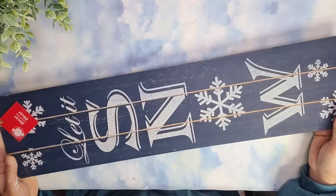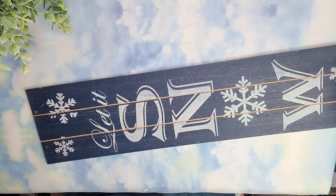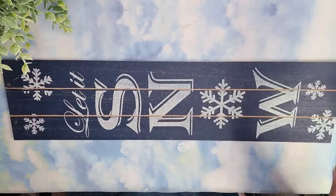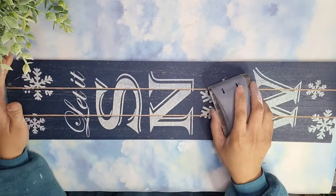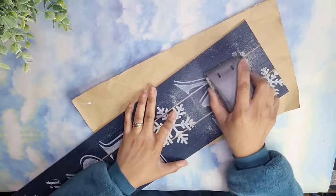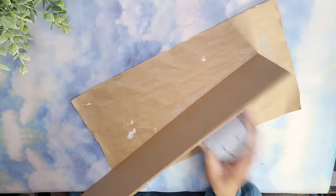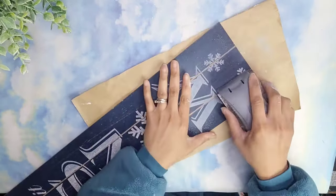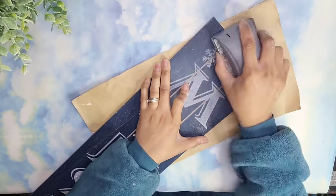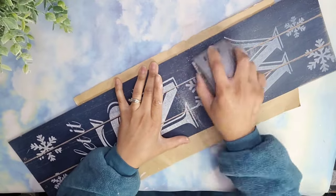I'm starting with one of these signs that I got last year during clearance from Dollar Tree. I'm going to remove the hanger and go ahead and sand off all of the glitter at the front of this sign. I love this sign because it has grooves on it and it's perfect for what I have in mind. I'm using a piece of craft paper underneath my project because I do not want all the glitter on my surface — this helps me have an easier cleanup.